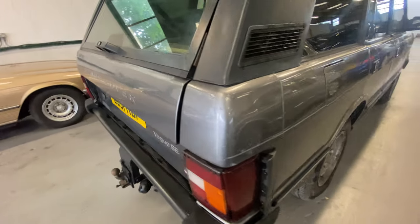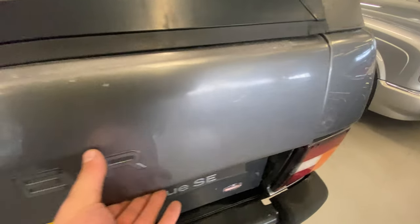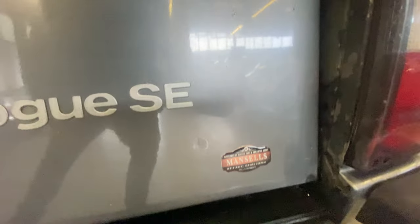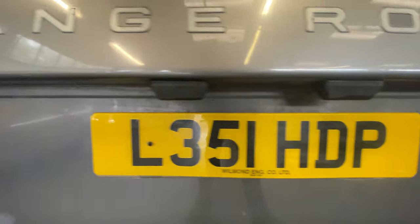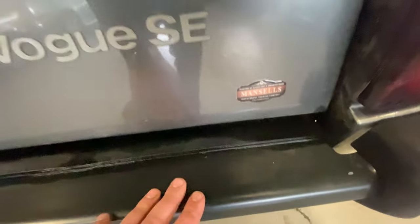Working our way around to the tailgate, there's some lacquer peel across the top, but the rest of it is nice and solid on the edges. As we come across and down the tailgate, a little tiny bit at the bottom corners just starting there, but not bad at all — I've seen a lot worse than that. There's a towbar at the back, the rear bumper itself looks okay.